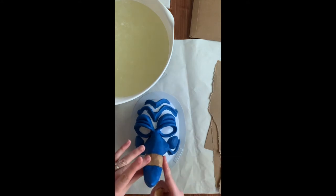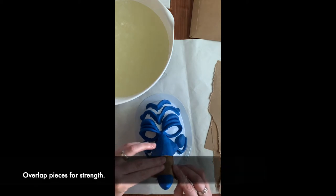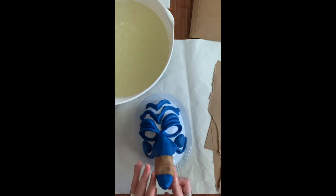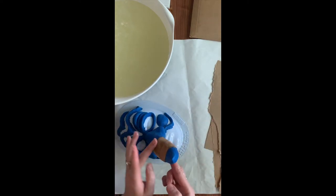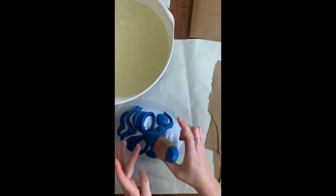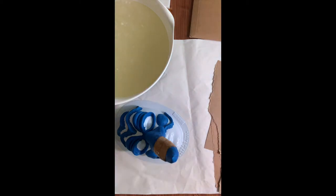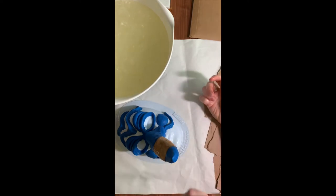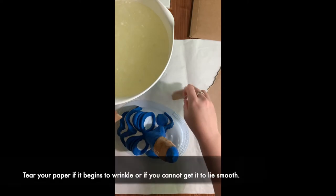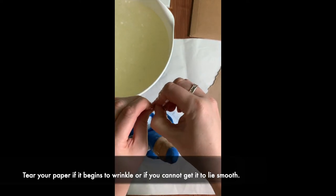Smooth it down and move it around, and just overlap pieces — that'll help make it stronger if they're overlapped. Those torn edges really help make sure there aren't visible edges. A few tips and tricks: you can always tear the paper to get it to fit a form — don't be afraid to tear it. I put down a piece of paper underneath because this can get really messy.